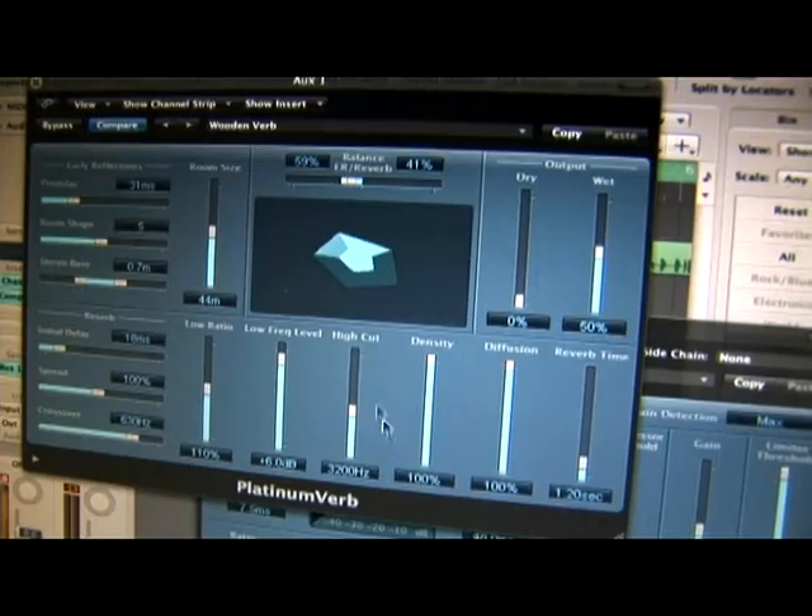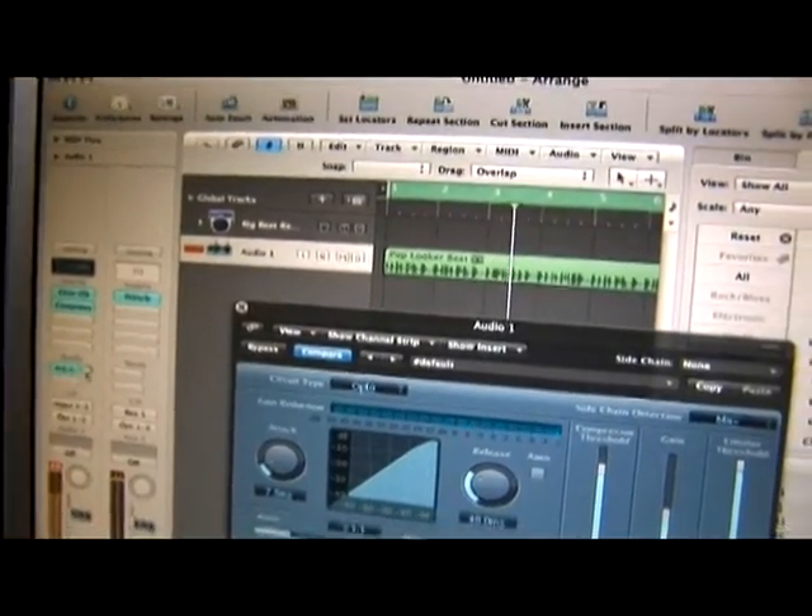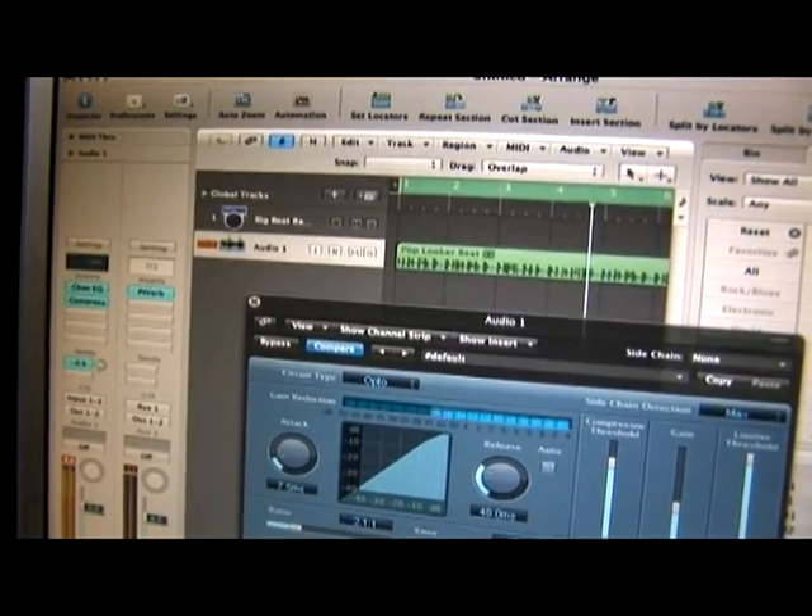Hit play. And I'm going to just adjust the level of how much I send into the reverb.